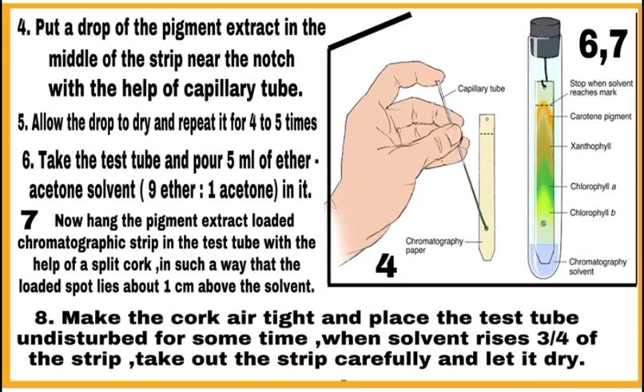Step six: take a test tube and pour five ml of ether-acetone solvent into it. The solvent ratio is nine parts ether and one part acetone. Step seven: hang the chromatographic strip loaded with pigment in the test tube with the help of a split cork, and set it so that the loaded spot is one centimeter above the solvent. Step eight: make the cork airtight and place the test tube undisturbed until the solvent rises three-fourths of the strip, then remove the strip and allow it to dry.